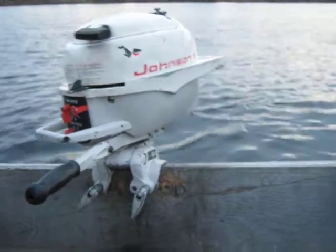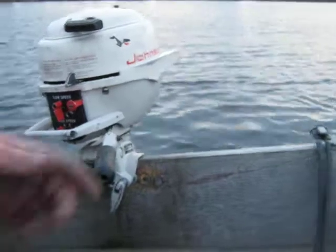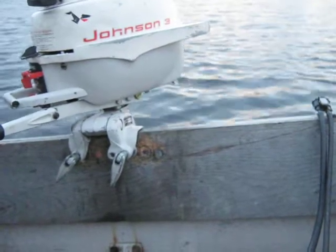This one here is a JW17. I believe that's a '59 Sea Horse Johnson — I'll have to look it up again when I get home. Anyway, another club member recently gave me this motor for some work I did on his other motor when I tuned up his other motor.